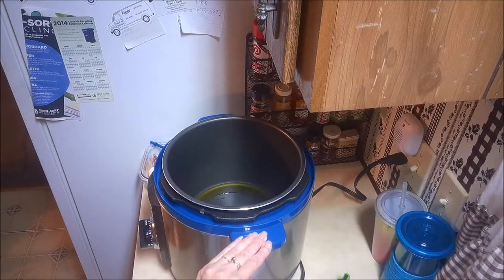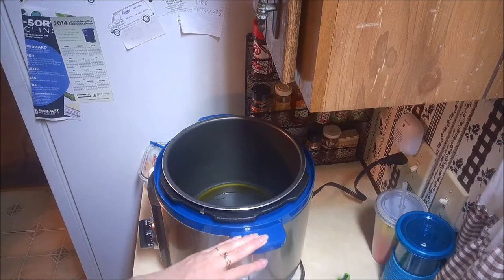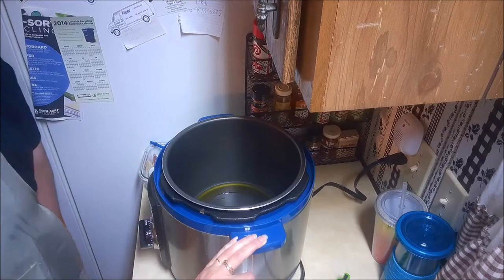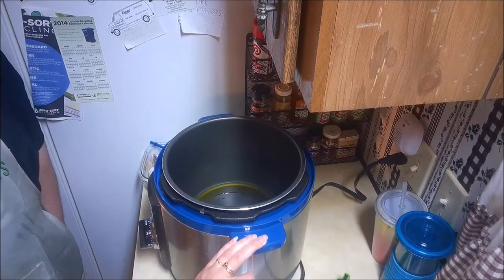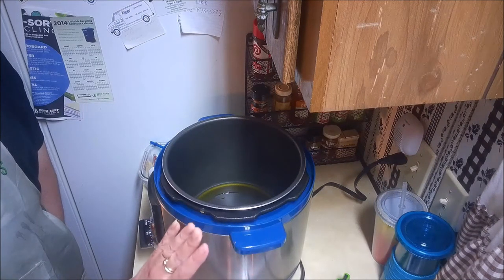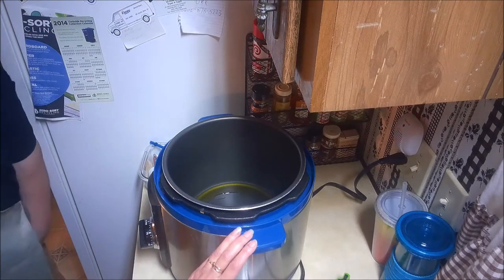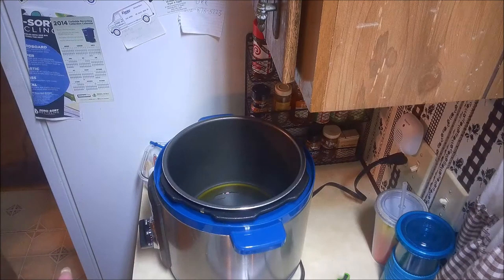We're going to get turned around here and show you how to start the roast. Today we ran out of time because we've been outside - we went to the Ben and Jerry's place, had some lovely ice cream. We didn't get the pot roast started in our slow cooker, so we're actually going to be using an electric pressure cooker. But this recipe works just as well in either the oven, a slow cooker, or a pressure cooker.